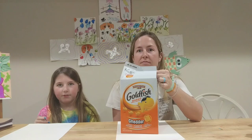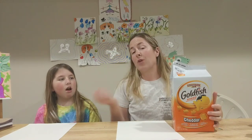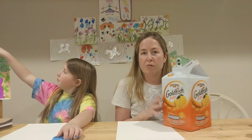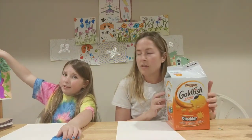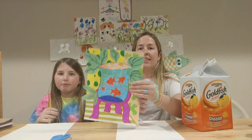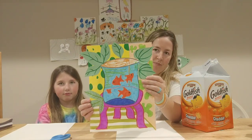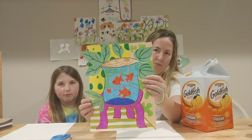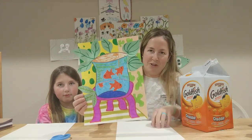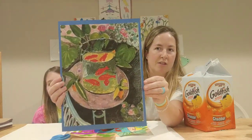Today we're going to do an art project about goldfish. The art project is called The Goldfish. Here is Henry Matisse's The Goldfish. Make sure that you're eating goldfish crackers while you're making your goldfish.